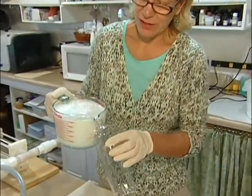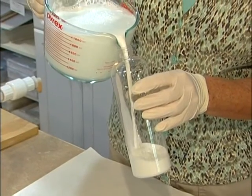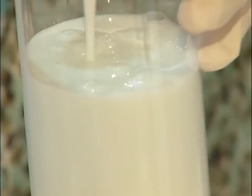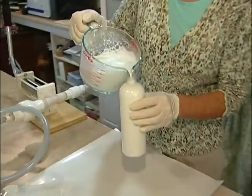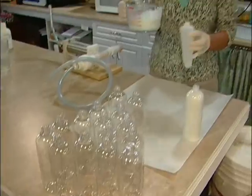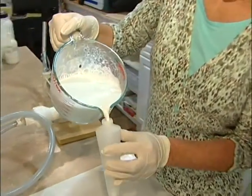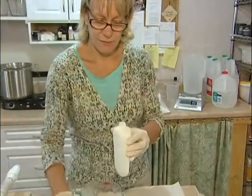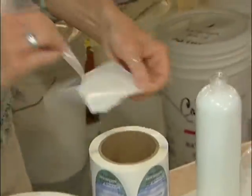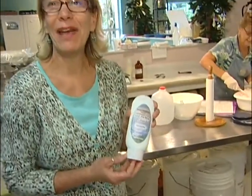This will be our 16-ounce size. Once again we pour it thin, but as soon as it cools it will be our nice thick lotion. One bottle of Jessica Mix — this will be our 8-ounce size. All handmade and all hand labeled.